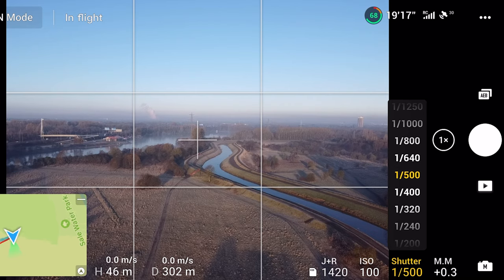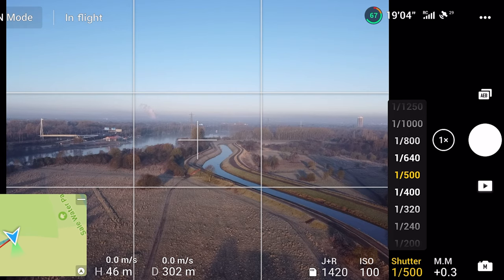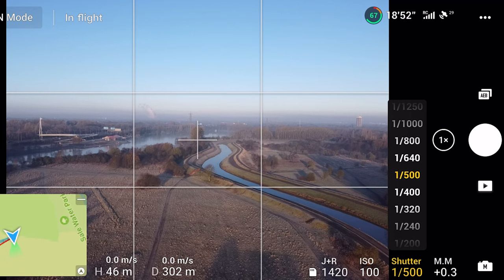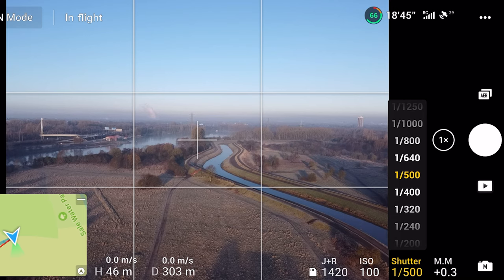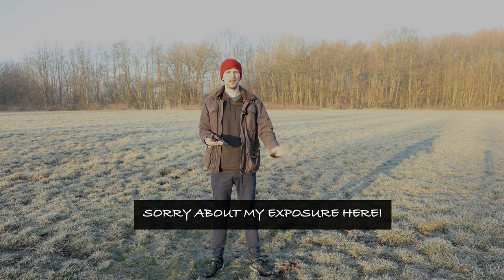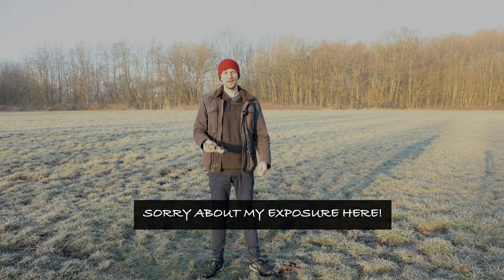Quick recap: tip one — shoot RAW; tip two — set a custom white balance; tip three — try not to shoot into the sun, but if you do, decide whether to overexpose or underexpose to create a silhouette; tip four — shoot HDR with automatic exposure bracketing every time; tip five — keep your shutter speed as high as possible to avoid motion blur. Let's get back to the studio and I'll show you how to do the HDR merge in Lightroom. If you use any of these techniques, send your images over to me on Instagram.